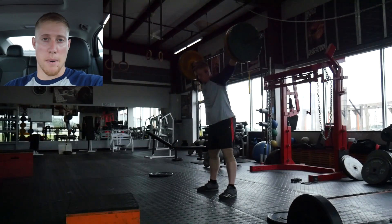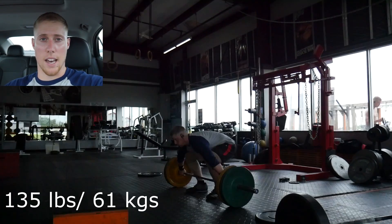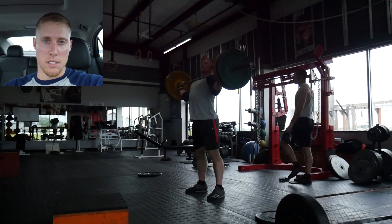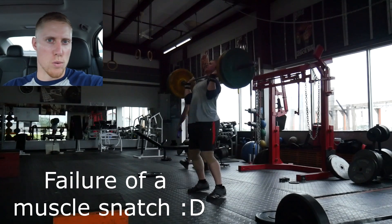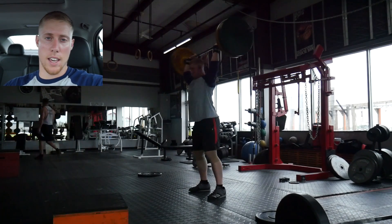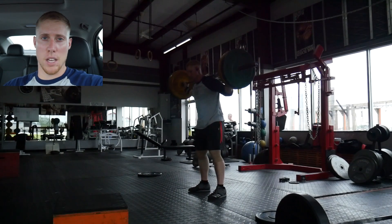The second focus is with the power snatches and snatch work I have today — to continue working on the bar path and getting it to be more consistent and better overall, not as far away from my body.